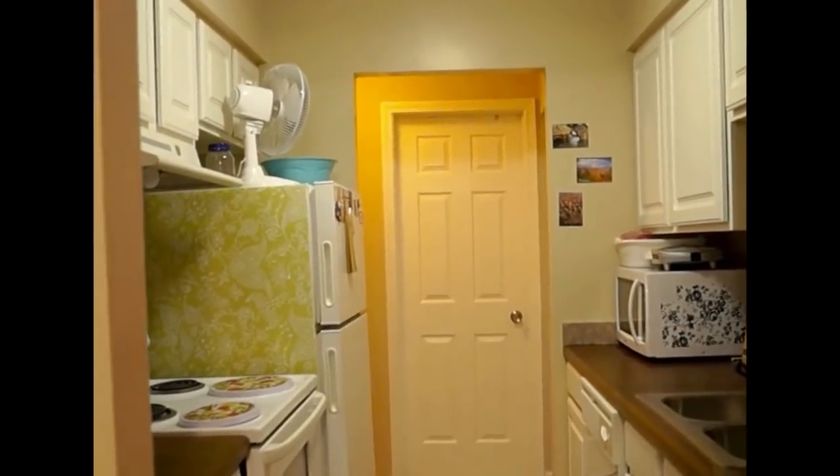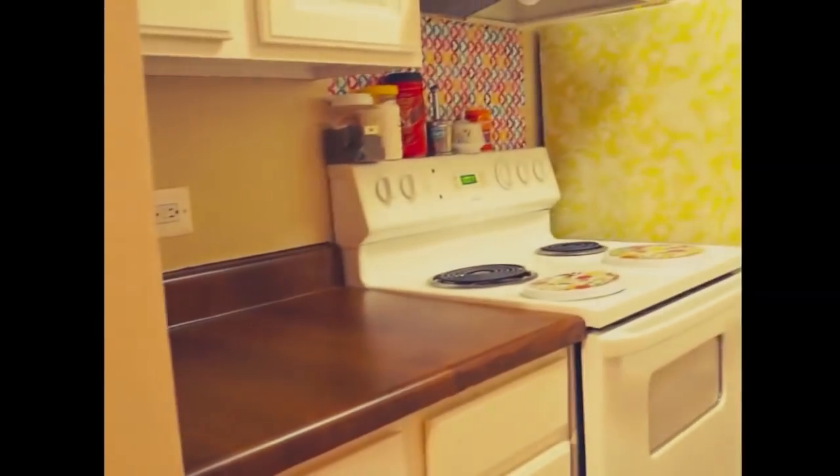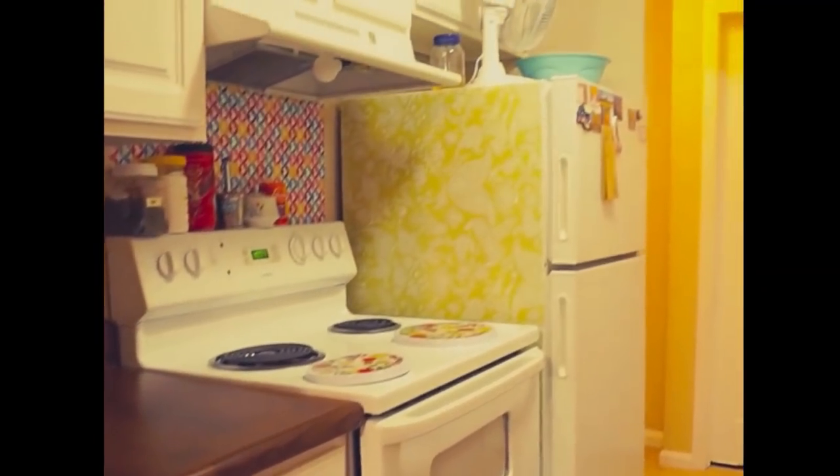This is the inner view of my kitchen. You can see this is one side — on this side there is a cooking stove, fridge, and some counter space to work on, along with different cabinets.